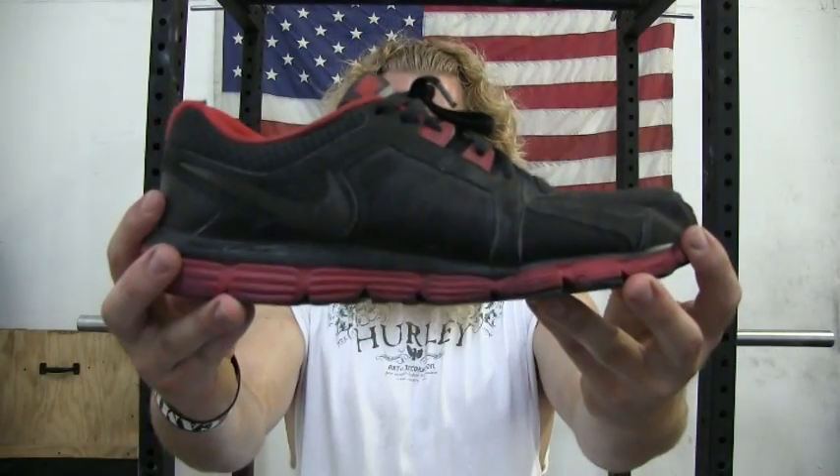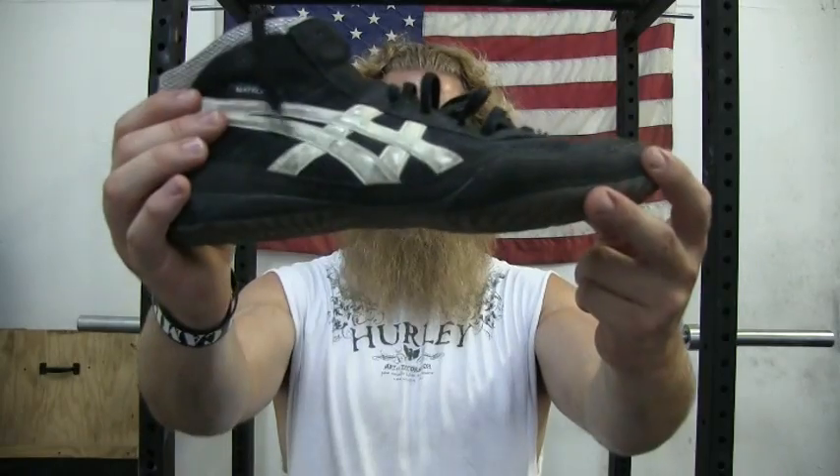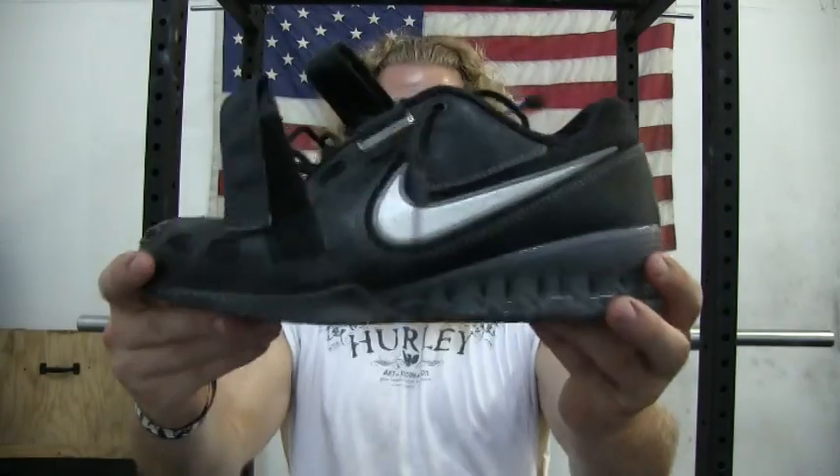But before I begin — you can squat in whatever the hell you want to squat in. If you like squatting in clown shoes, go for it. Let's go over some possible choices of footwear: running shoes, flat shoes like Chuck Taylors or wrestling shoes, squat shoes or weightlifting shoes, or you can just go barefoot. The type of shoe that you wear depends on your style of squat.